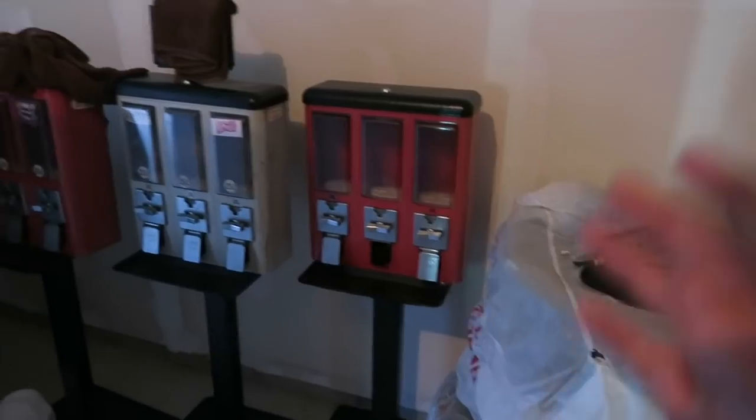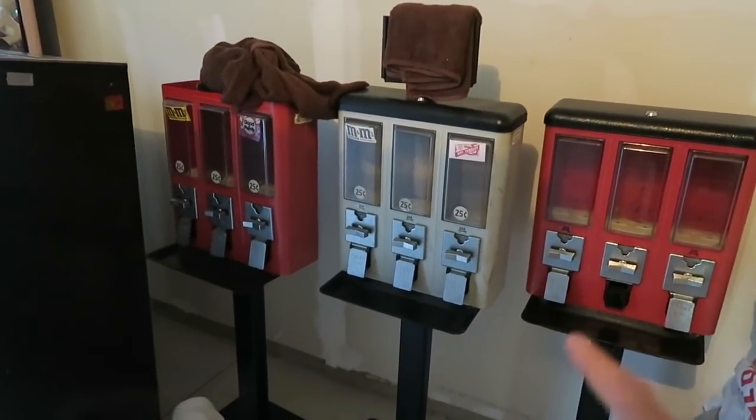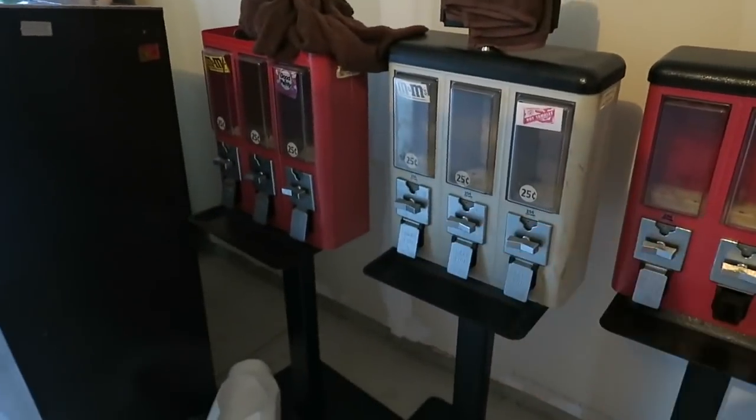Over here, I found these tires in a freaking dumpster, guys. They were dirty, nasty, and disgusting, and I cleaned them all up, made them look pretty, and now I'm probably going to resell them for about $250 a pop — so not bad.